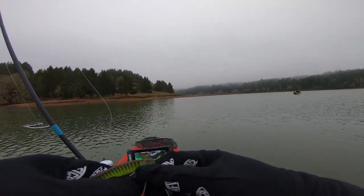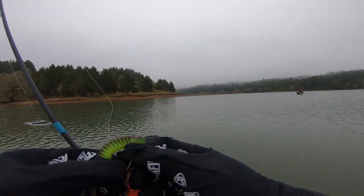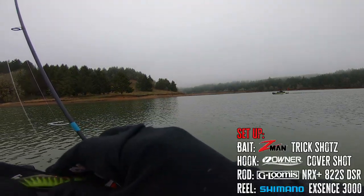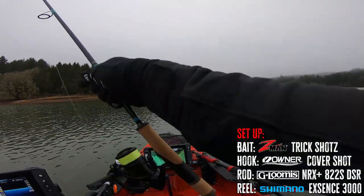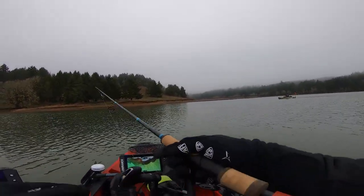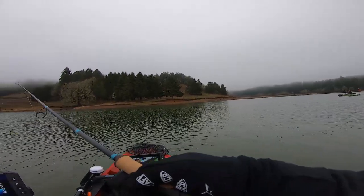Have I ever told you how much I hate fishing in gloves? I hate it. A couple casts on the drop shot, and we'll move.